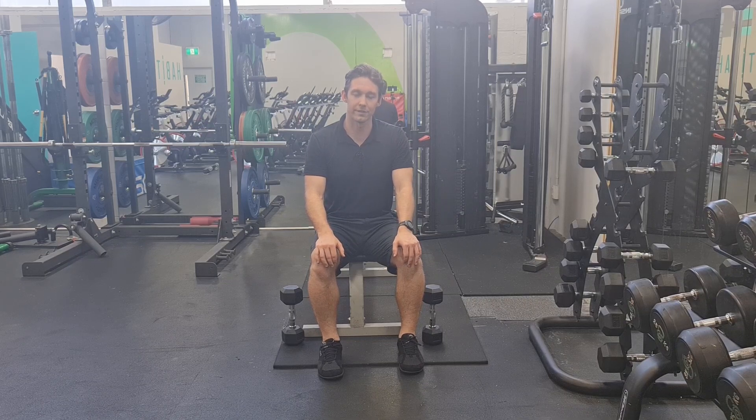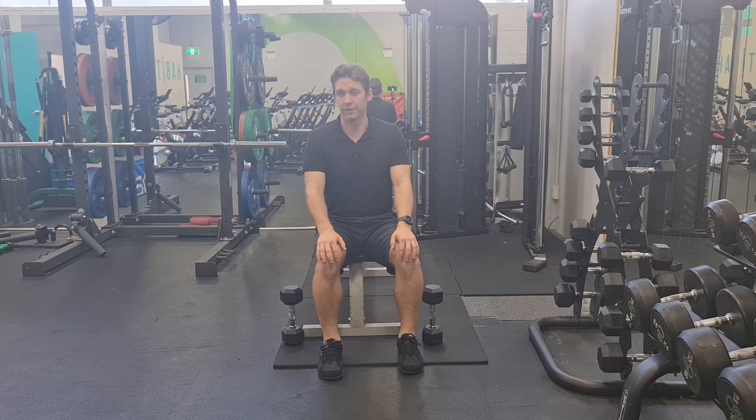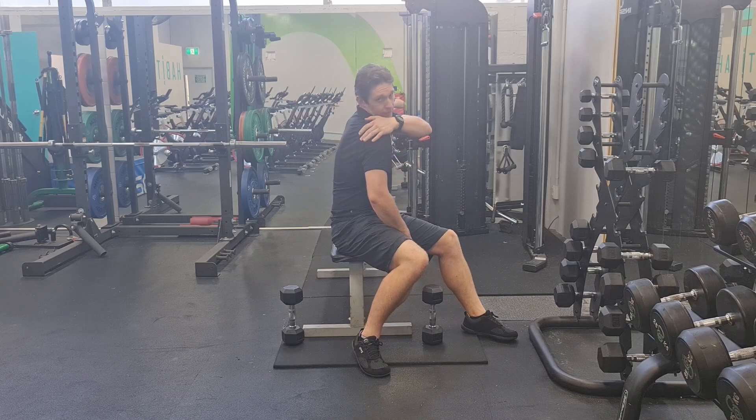Hey everyone, this is Kieran from Eccentric Physio. Today's exercise is about the posterior deltoid, that's the muscle back here.